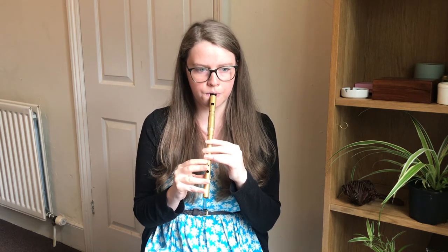Same again — if we repeat those two phrases, then we've got the whole B part. So let's give that a try. So we've got the whole tune now, so let's give it a try. Starting on the A.